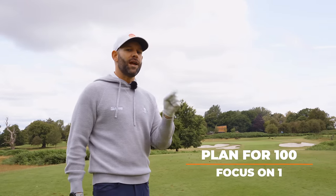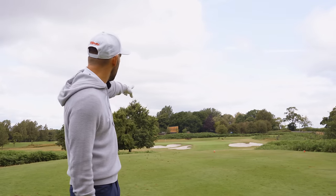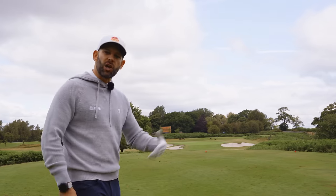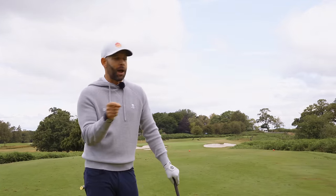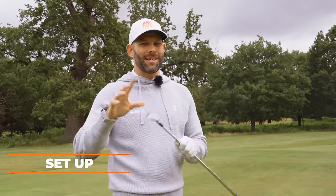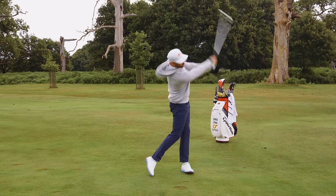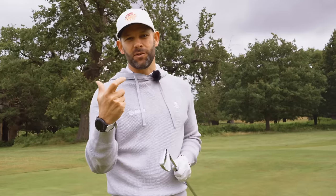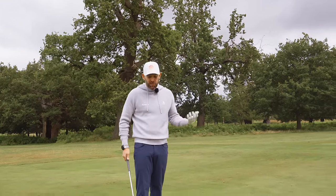I call it 'plan for 100 and focus on one.' When I'm planning the shot, I have to plan for 100 shots. Once I've selected my target — which on this hole is the middle of the green — I go through my routine and focus on that one shot I want. We can't talk about improving your iron play without talking about setup, and specifically balance. Great iron players all have great body movements, and it's really difficult to do that if you're not set up in balance.